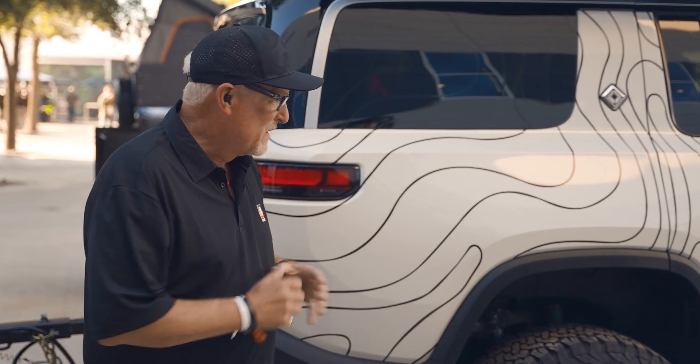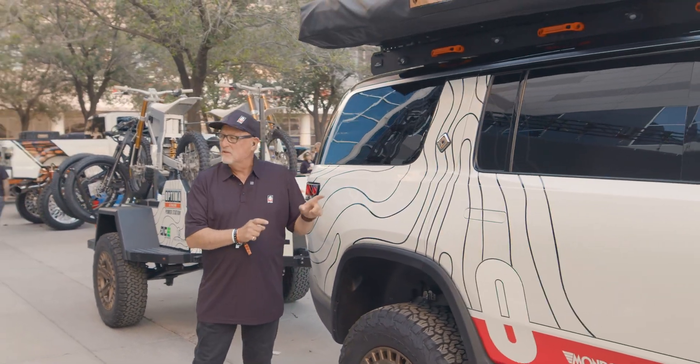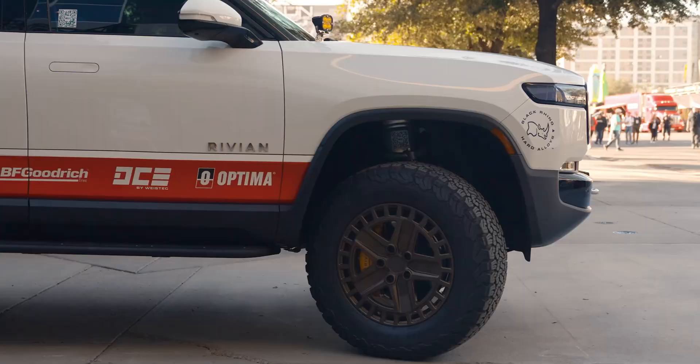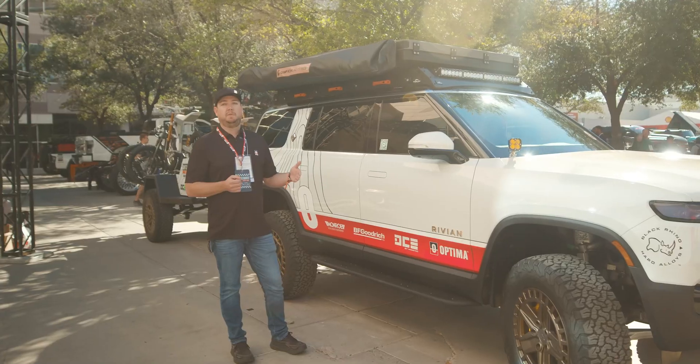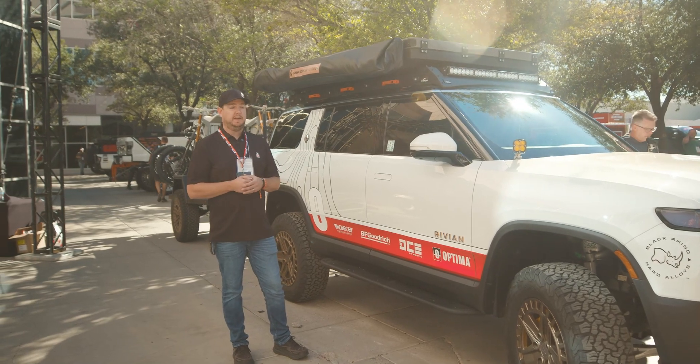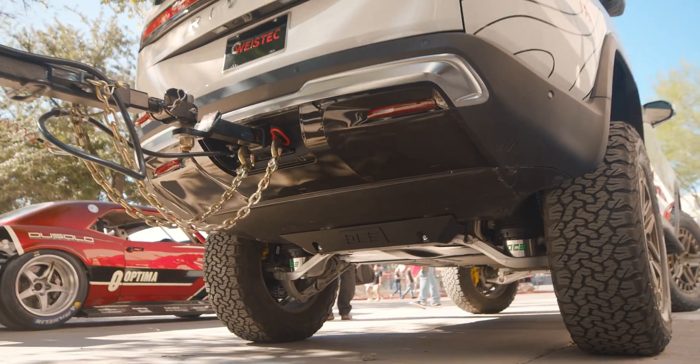The big news we really want to focus on is the first ever properly lifted suspension designed for not only the R1S but the R1T. This has been in development for over a year, and we've gone through different iterations of a lifting strategy before landing on what we have here.